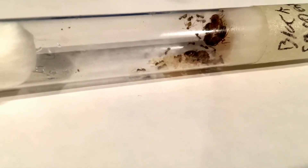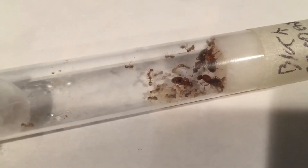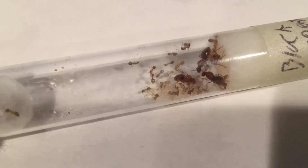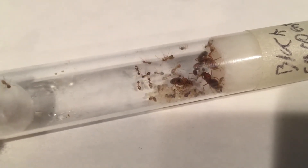Winter ants forage in near-freezing temperatures and don't go into hibernation like other ant species. They actually go through a process called aestivation, which is like hibernation but in the heat, hence the name winter ant.